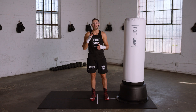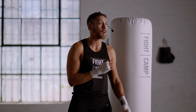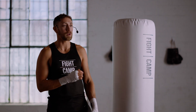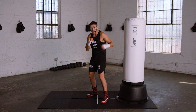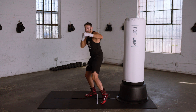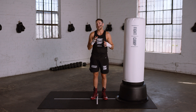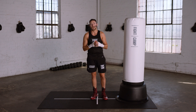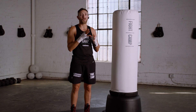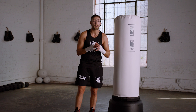In this video I will cover how to properly throw the lead hook and the rear hook. The hooks are our two biggest power punches and also the two hardest punches to master. Here is what a proper rear hook and lead hook look like. Now I'm going to take you step by step through the mechanics of how to properly throw these punches. I encourage you to follow along and re-watch this video multiple times to help become comfortable with the technique.